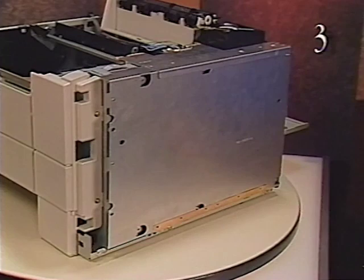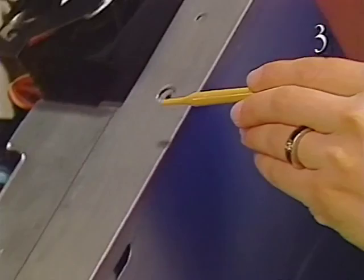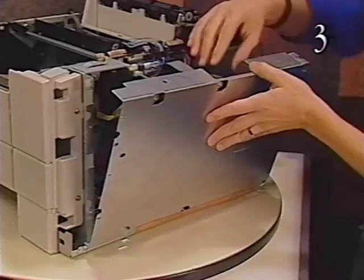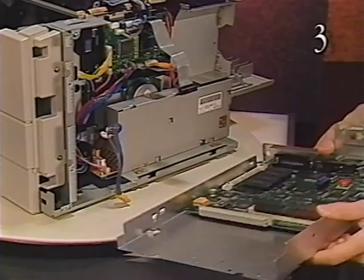Start removing the I/O shield by removing these six screws. Slide out the I/O shield cover plate and swing the I/O shield downward as far as it will go. Disconnect the engine interface cable from the I/O board. Then disconnect the power supply cable from connector J15 on the I/O board and remove the I/O shield and board from the printer. Be sure to place the board on an ESD mat.